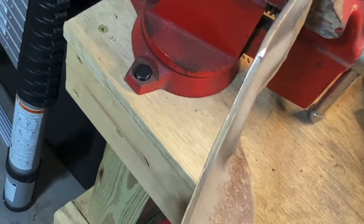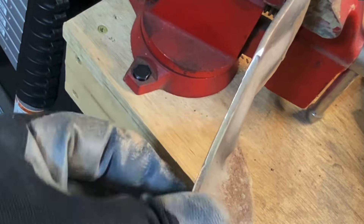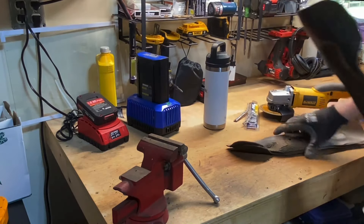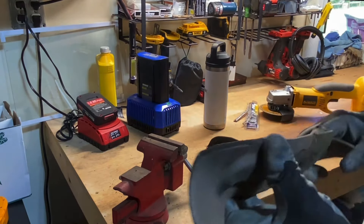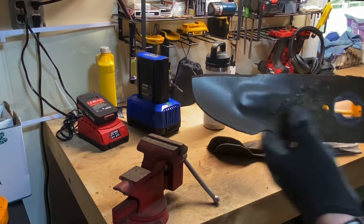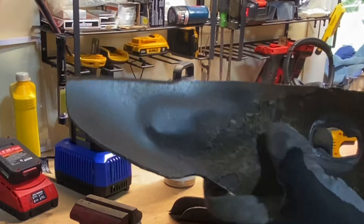It's more like a knife blade now. I'm still a couple of chunks out of it, but it's going to cut a whole lot better. It's not straight, it's not that pretty, but it's got a nice blade on it and it's going to cut a whole lot better.